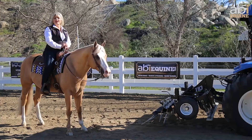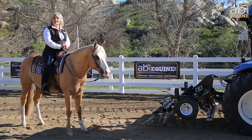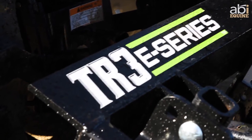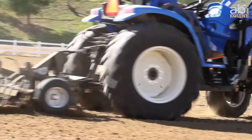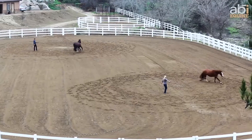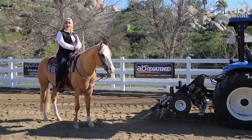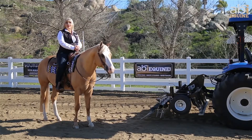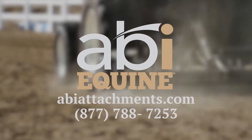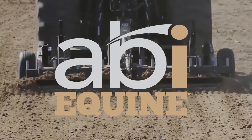For 10 years I've used the TR3 Classic Drag to keep my performance horses at their peak. And now I'm so excited to say that we now have the TR3 E-Series. There just isn't anything better than the TR3 Arena Drag to help make my performance and my program complete. So no matter the size of your program, good footing should matter to you. Contact ABI today and get your Arena Drag.